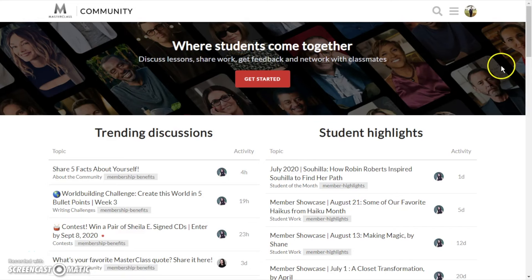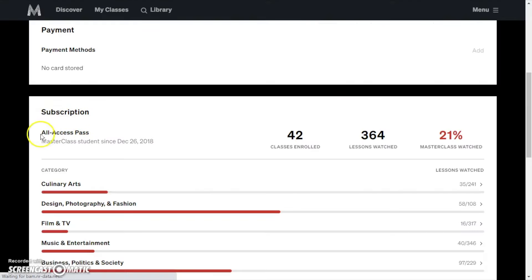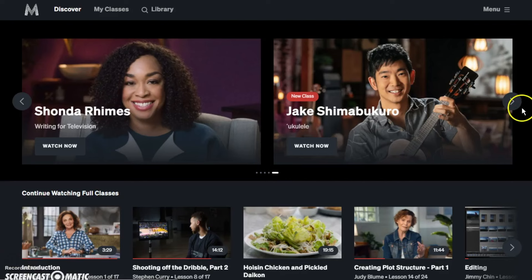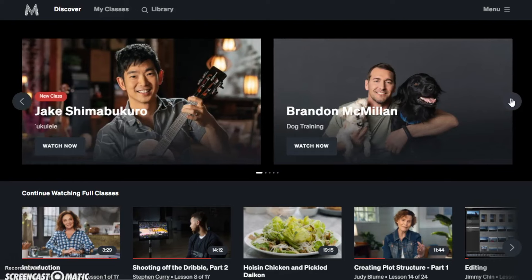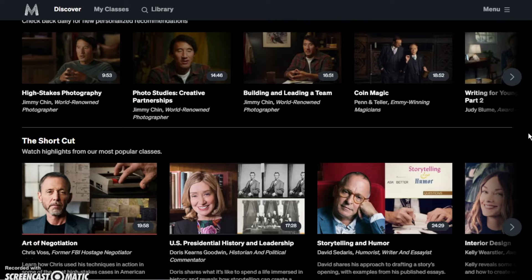Here is a quick overview of the Masterclass homepage. It is a community where you can start a discussion on any course or topic, or network with fellow students who have signed up. You can also gift an all-access pass to a friend or family member — like giving the gift of education to your loved ones. You can access courses on various topics and choose which instructor you would like to listen to.